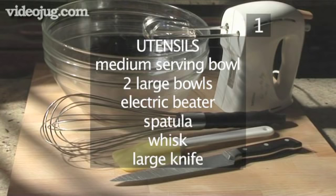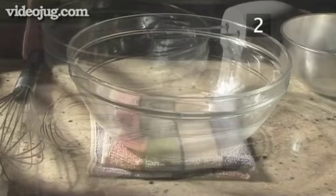You will also need the following utensils: a medium size serving bowl, 2 large bowls, an electric beater, a spatula, a whisk, and a large knife.